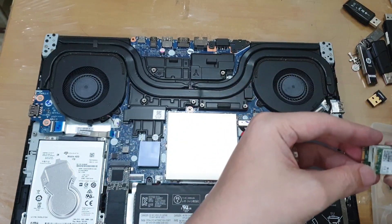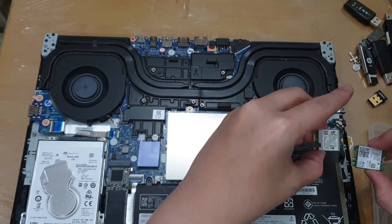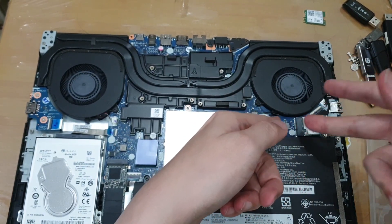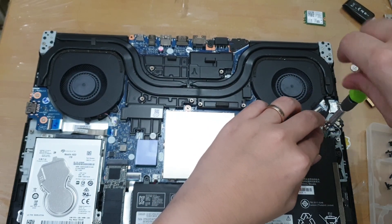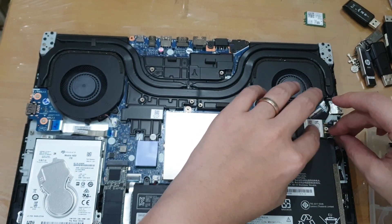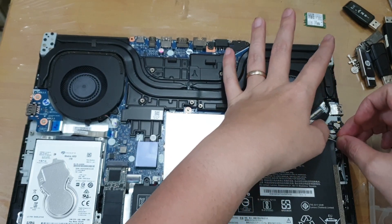Take note that these cards are different — there's a notch here, so just take note of where the notch will be. I'll be inserting the new card, so you just push it all the way and then press it down and it should lock with the screw and clip. This here is the connection for the antenna — this should clip right in.